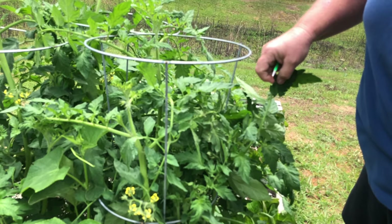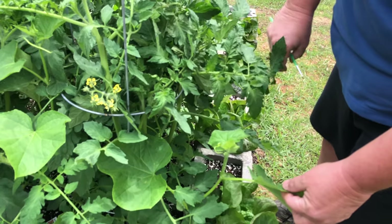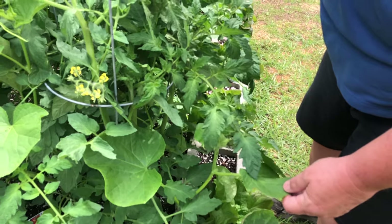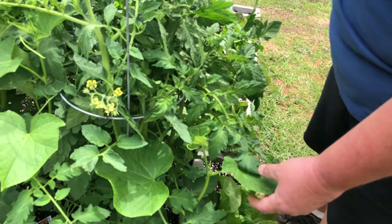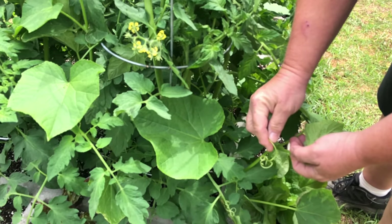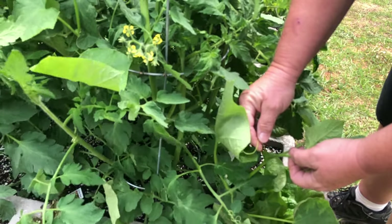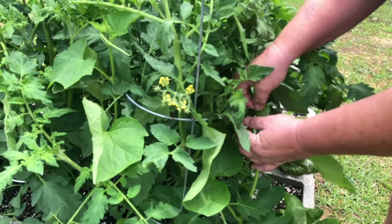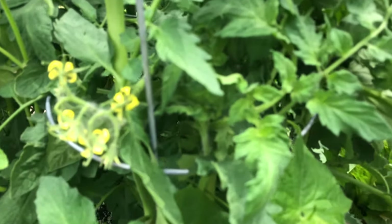Do you notice something different growing in here? These are our cucumbers. We are growing these as a companion plant with the tomatoes so that the cage will not only support the tomato but is also providing something for the cucumber to anchor to. Something that's unique about these climbing vines is that they grow tendrils — this little spring-like structure reaches out and grabs hold of something and wraps around it so it can keep climbing up higher and higher.